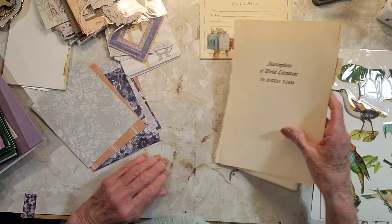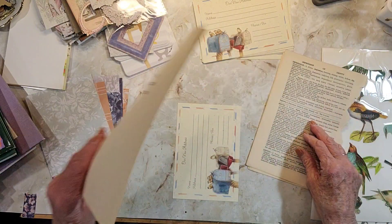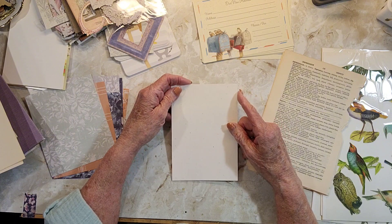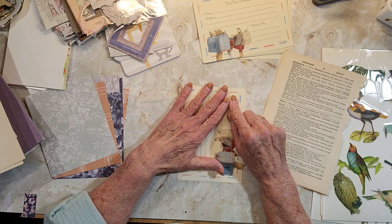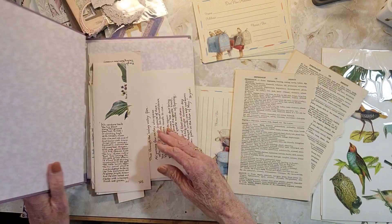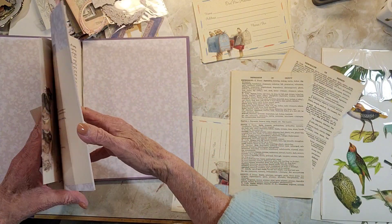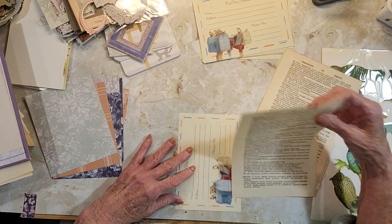Let's do this first one. I got my Edith Holden book out, thinking I could use some of these pieces on the card and get rid of this very last bit I have in this book. I can't throw one piece of Edith Holden away. Alright, let's do this.